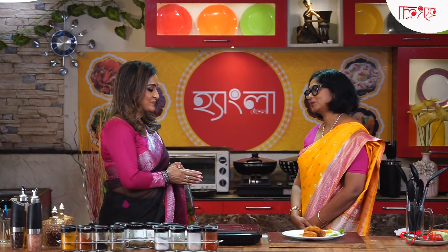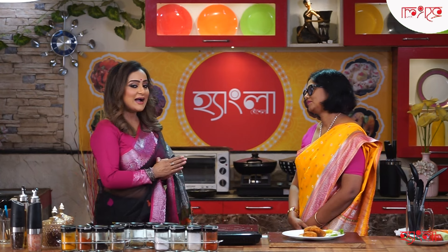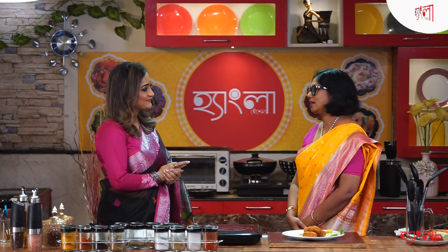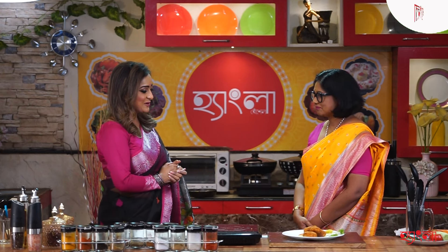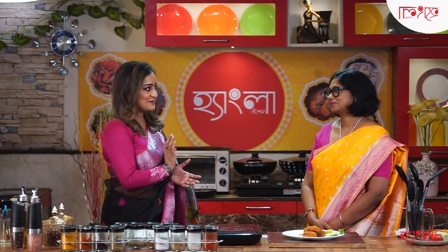Thank you so much. Thank you very much. It's a great day. We have a very common recipe for you. The recipe is very common. You can also make a lot of food. I'm happy to make a lot of food.